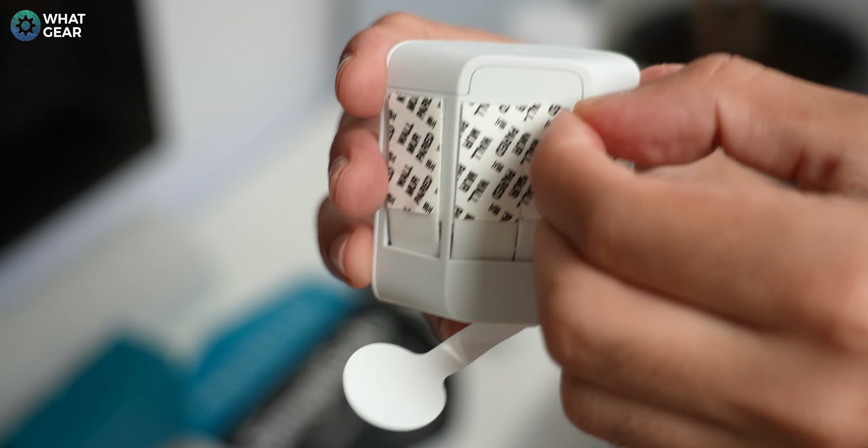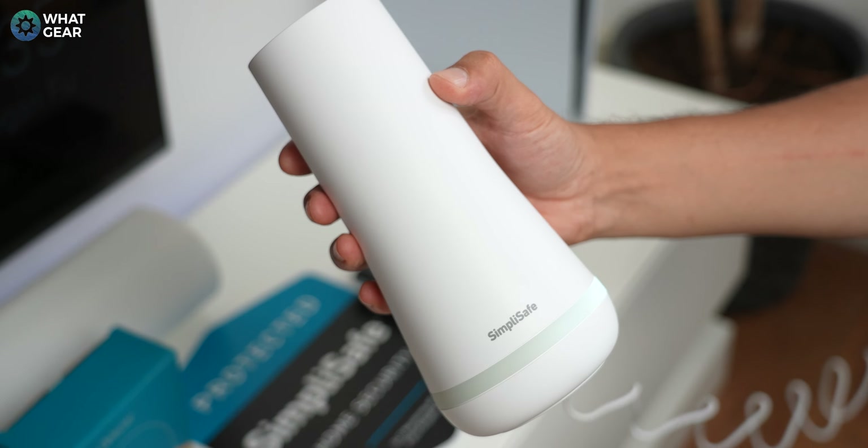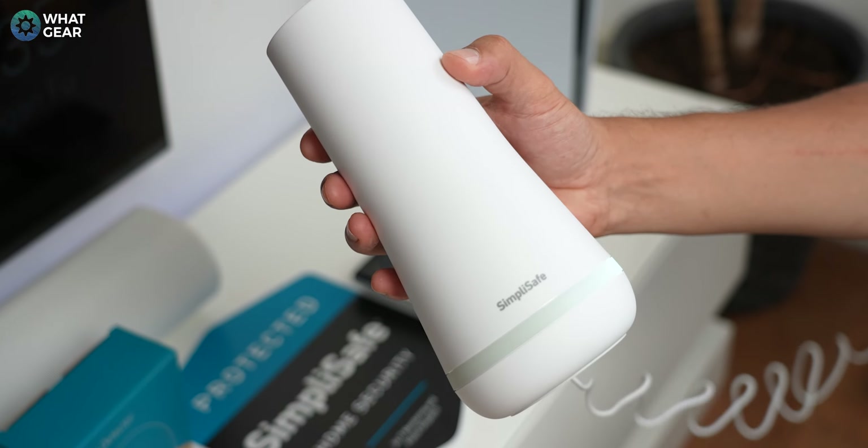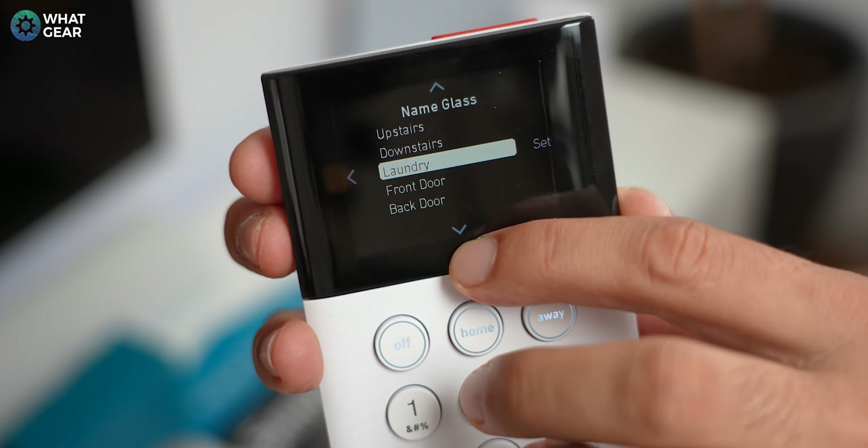Once you're happy with the position, peel, place, and push the pairing button. The base station will tell you it's connected. Choose a name and the glass break sensor is installed.